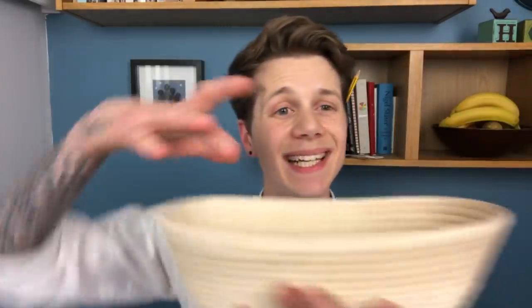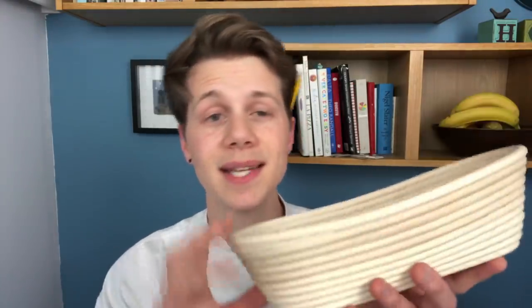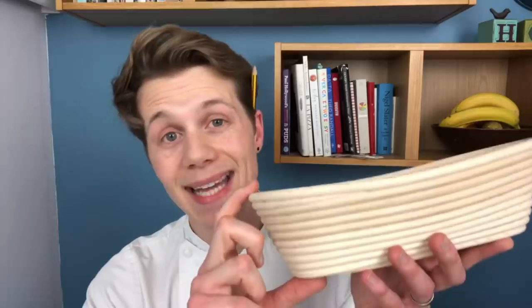Guy Kaminski again says: what size of banneton do you recommend for a two pound loaf? Here is the banneton I use for a two pound loaf — it is 30 centimetres long, 16 centimetres wide, and 8 centimetres deep. A two pound dough is roughly about 920 grams, which is almost a kilo, and this is sold as a one kilo banneton basket — that's how it's advertised.